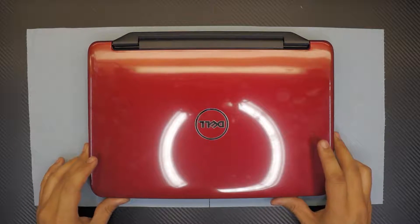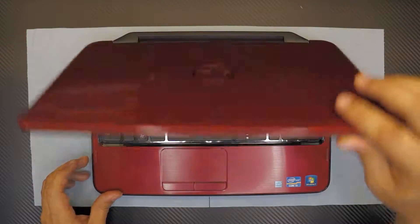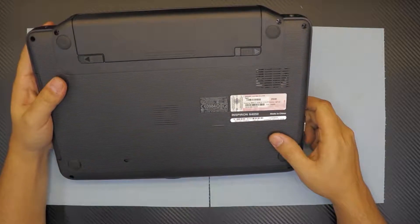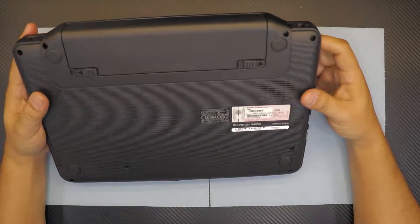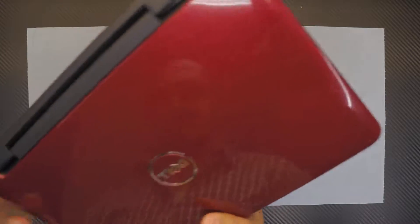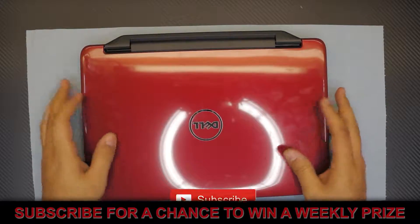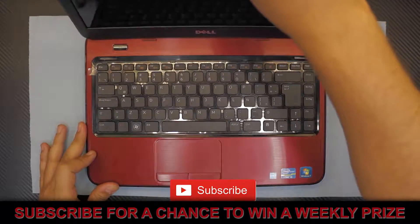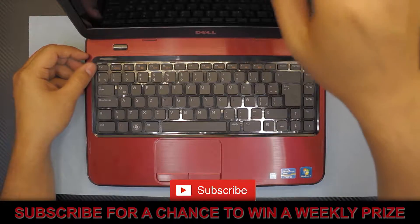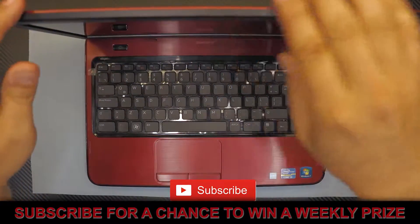Hello everyone, today we have a Dell laptop — this is a Dell Inspiron model number N4050. This was brand new in the box; a client brought it in, never been used, but it's a few years old. I'm gonna open it up and change the hard drive, and show you guys how to disassemble and how to replace your hard drive and your RAM in case you want to.